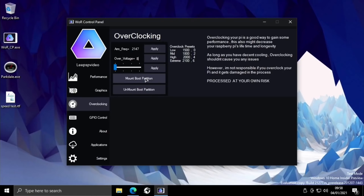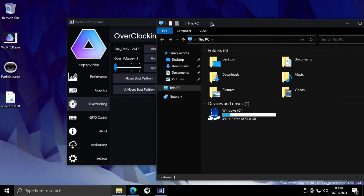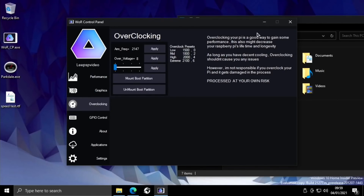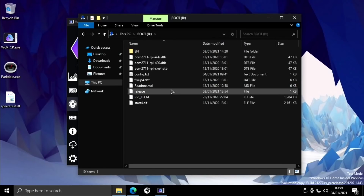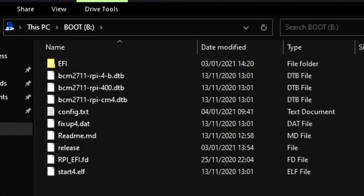The mount boot partition feature is really useful as well, because the boot partition isn't usually shown in Windows 10 and it's not the simplest thing to access. If I hit mount boot partition and refresh, there it is. Now we have the boot partition and if we need to make any changes to the config.txt it's right there.